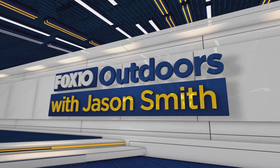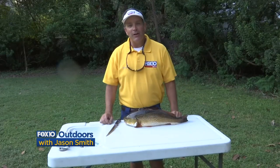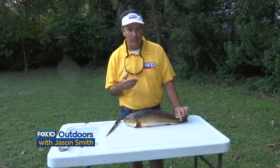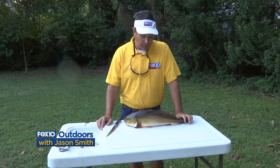Fox 10 Outdoors with Jason Smith. Hi, I'm Chief Meteorologist Jason Smith here with Fox 10 News for your YouTube special clip on how to clean a redfish. This is a perfect redfish to keep and eat — this is a 20-inch slot redfish.